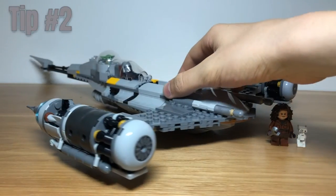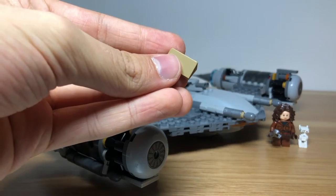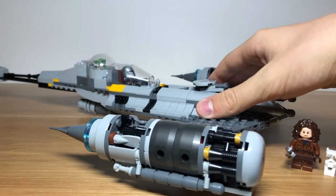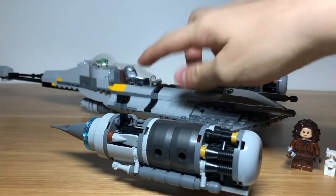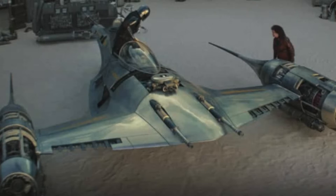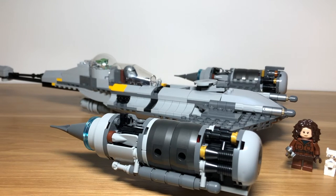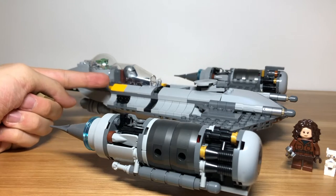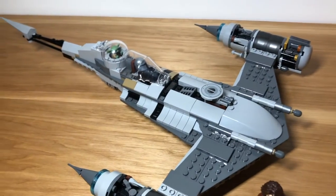Tip number two is to exchange all of these orange-yellowish pieces for dark tan ones. On the ship in the TV show, there are lots of marks and discolorations throughout the ship, but they're not in this orange color. They're all in a color much closer to dark tan, as you can see here. So if we just switch all of these for dark tan ones, it will give the ship a much more accurate look.